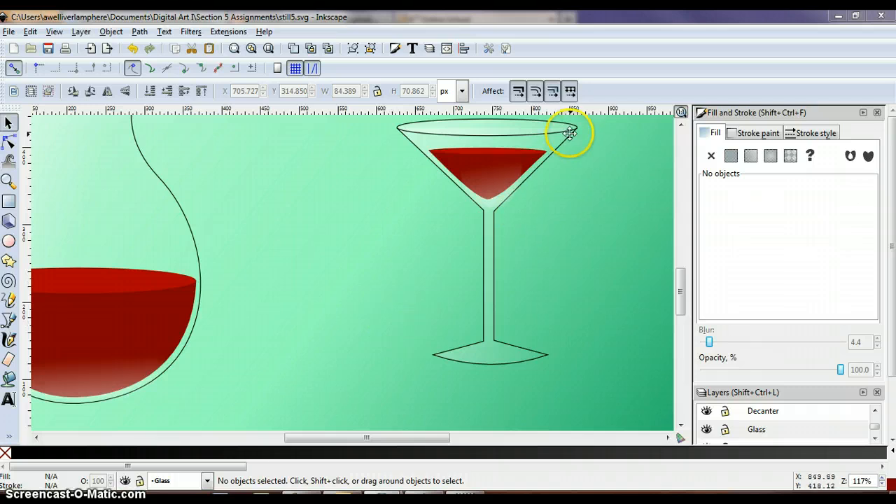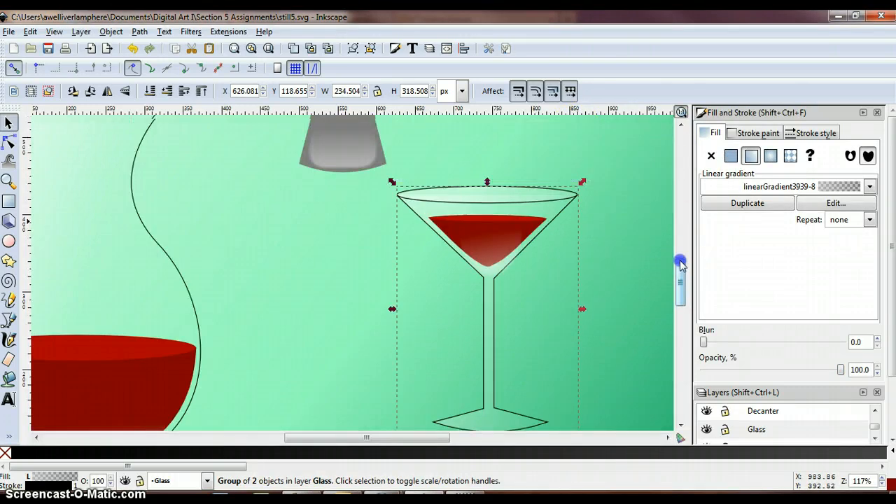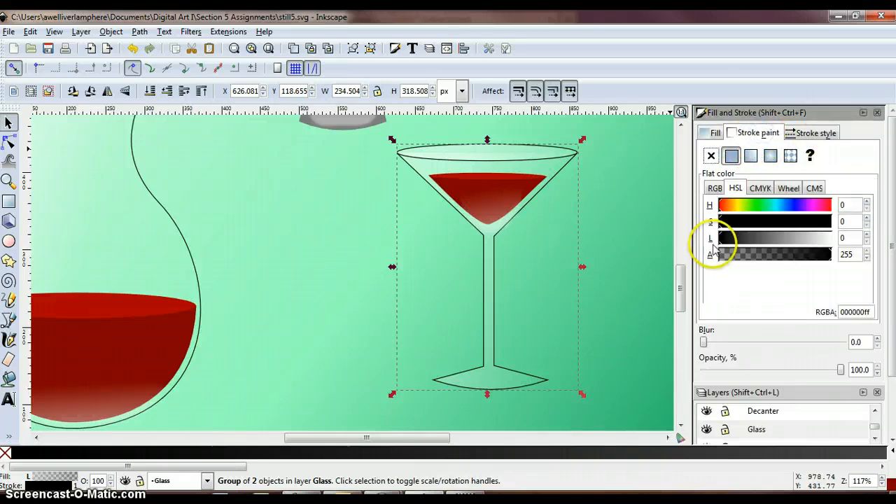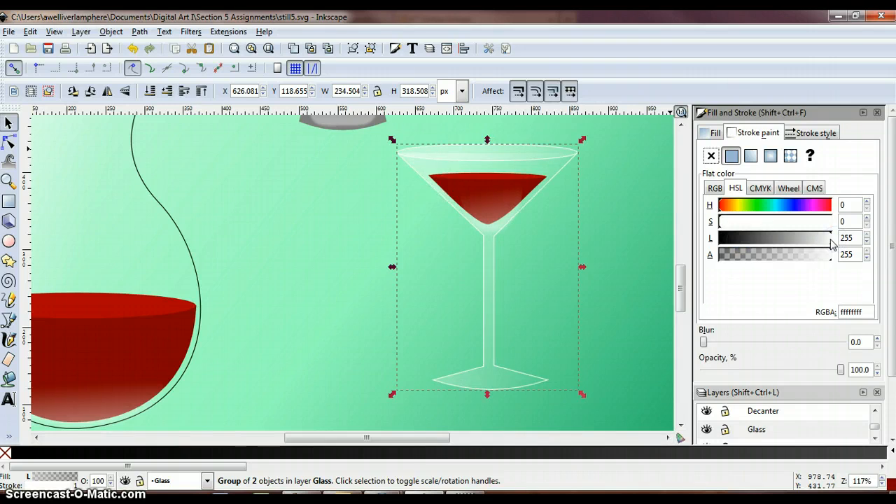Now we're going to select our glass and change it so that it's white, making it look a little more see-through like a real glass. With our glass selected, go to the fill and stroke panel, click the stroke tab, and get your lightness slider and slide it all the way over to the right. Or if that's too contrasting, you can use a light gray instead.